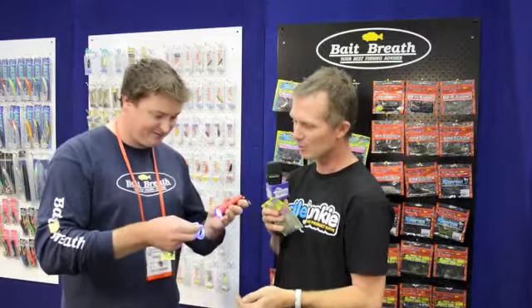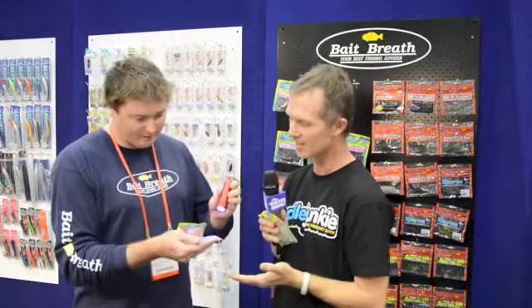Another feature — the five colours we've got in the range are UV colours. So if I hit those with a UV torch — which I have right here — all of a sudden that thing sticks out really well. It's the latest UV technology, and that's something that if you didn't tell me, I wouldn't have known just from looking at the packet.